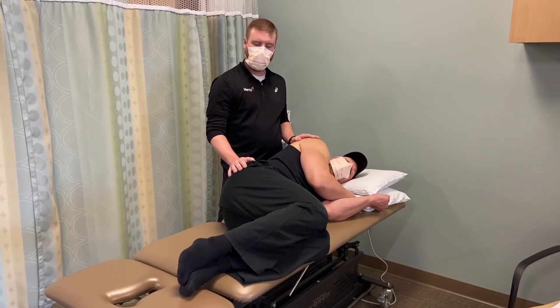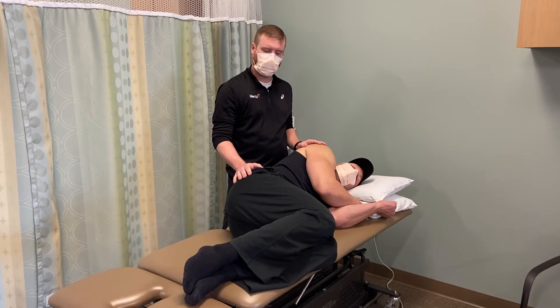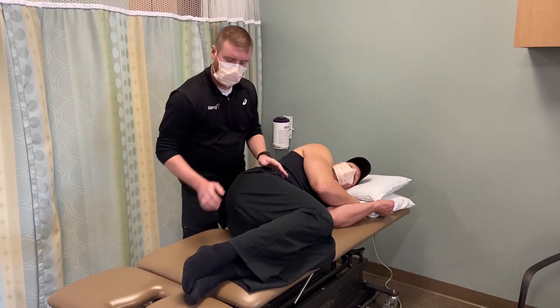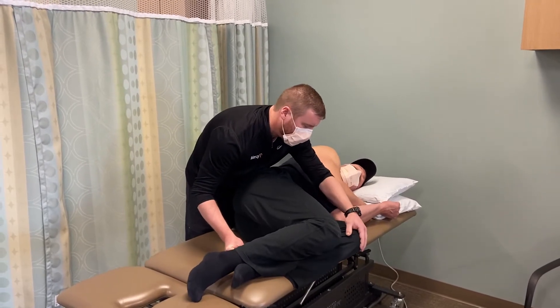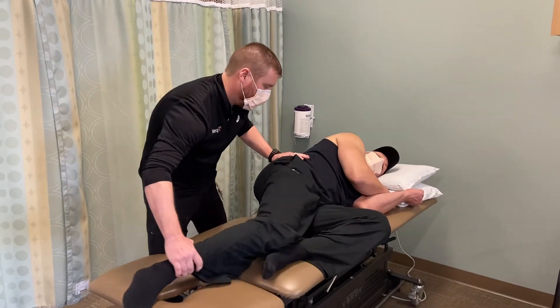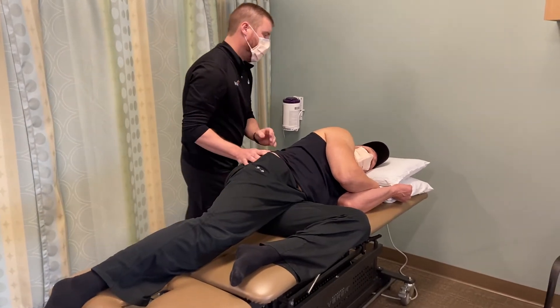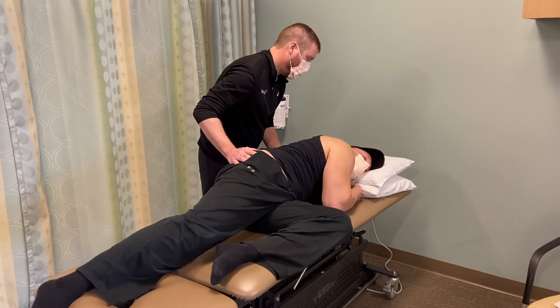An alternate technique, used if the patient is painful in extension, is three-dimensional axial separation with a flexion bias. With this mobilization, I'm going to bias into flexion of the lumbar spine by flexing the bottom leg. I'll then bring the top leg into a straight position, and have the client reach behind them with the bottom arm.